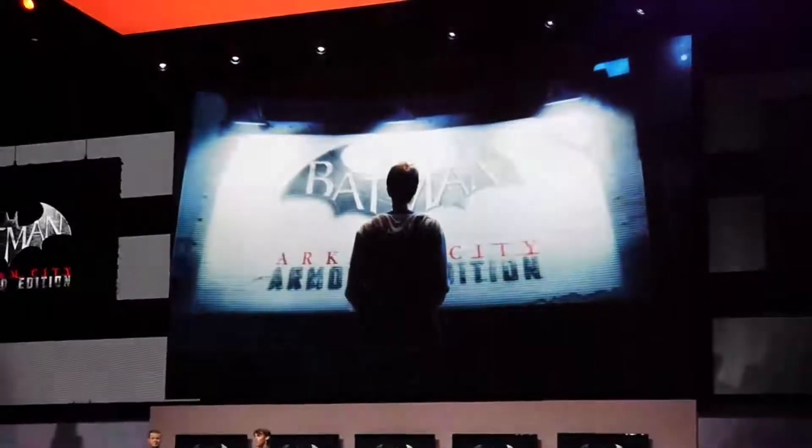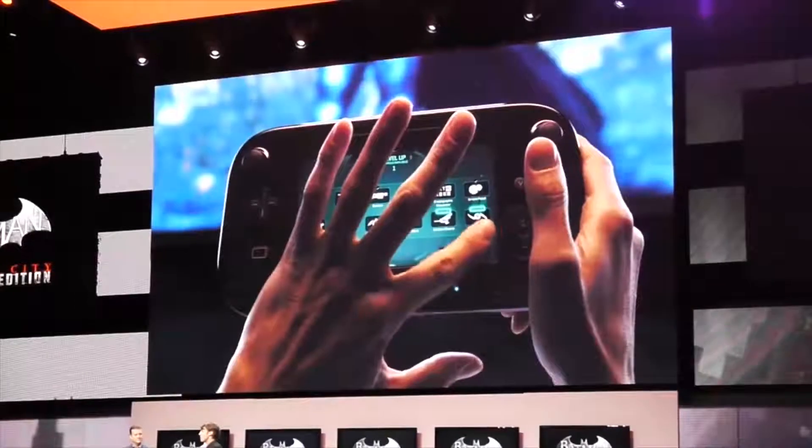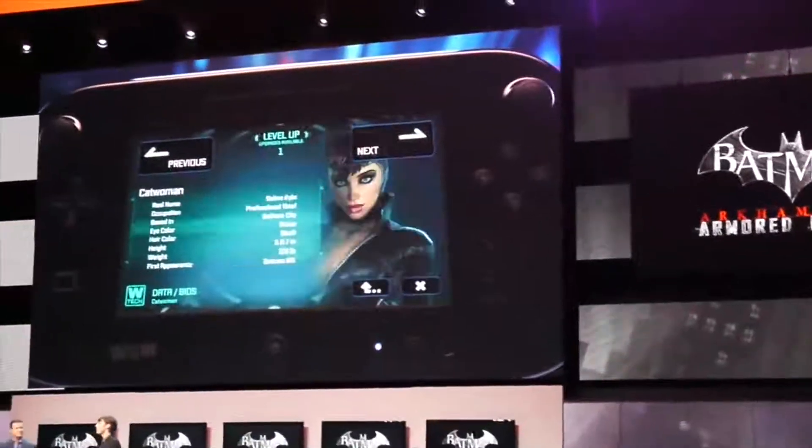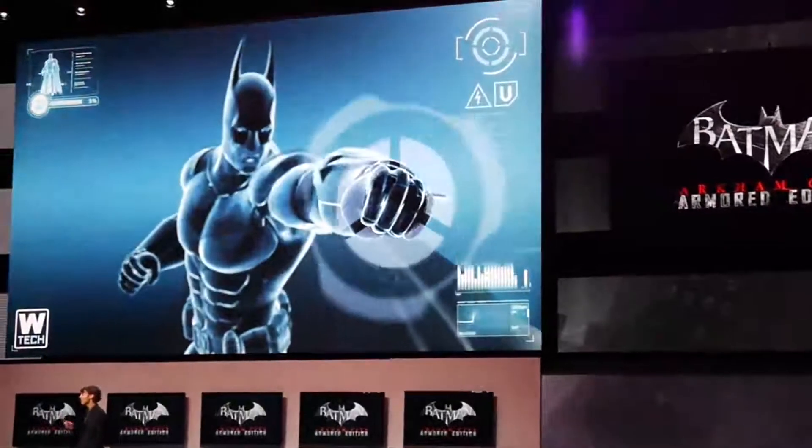A new feature exclusive to the Wii U version is the B.A.T. mode. During combat, Batman's all-new armor suit will extract kinetic energy, and soon the B.A.T. meter will fill up until it maxes out.